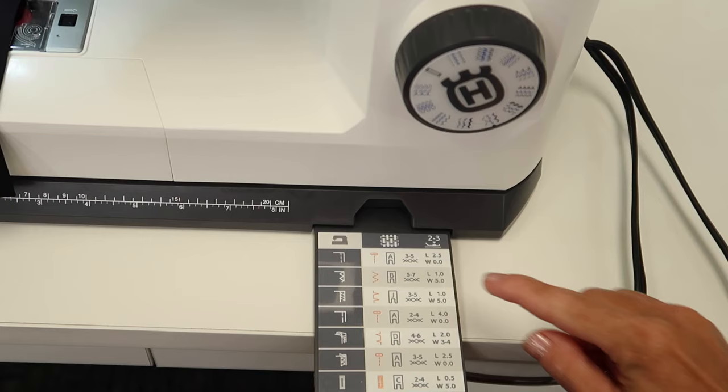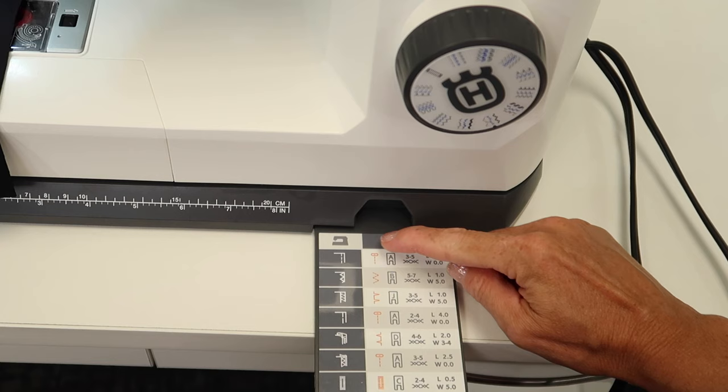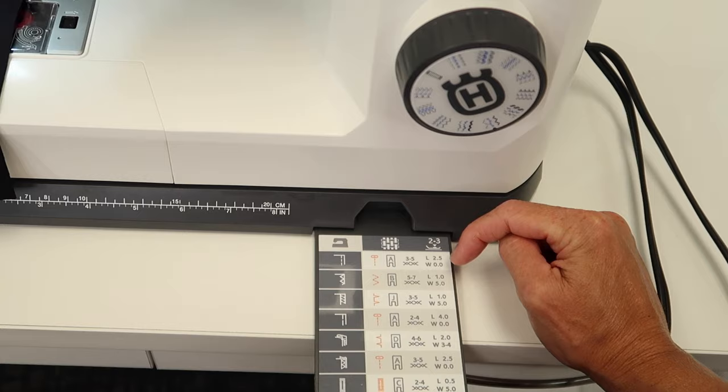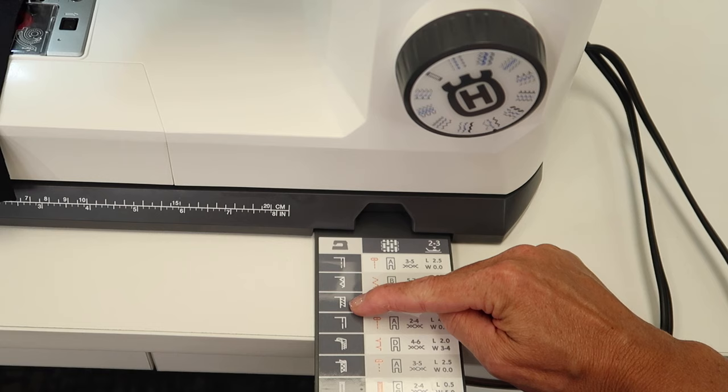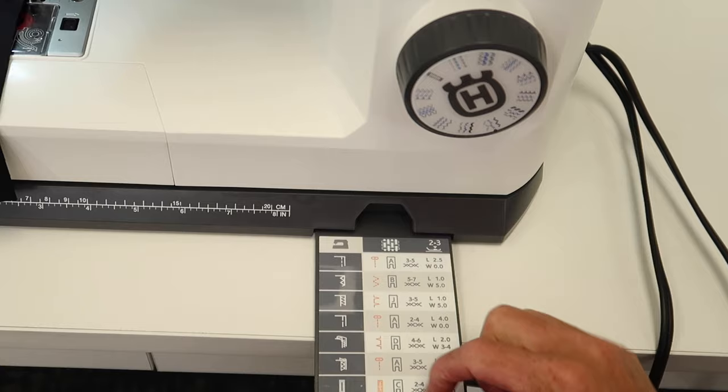In your manual there'll be descriptions of each of these symbols, so if you're not familiar or you forget, do double check which are for what techniques. The techniques shown include a seam, an overcast, an overcast in seam, a basting stitch, a blind hem, a regular hem, and a buttonhole.